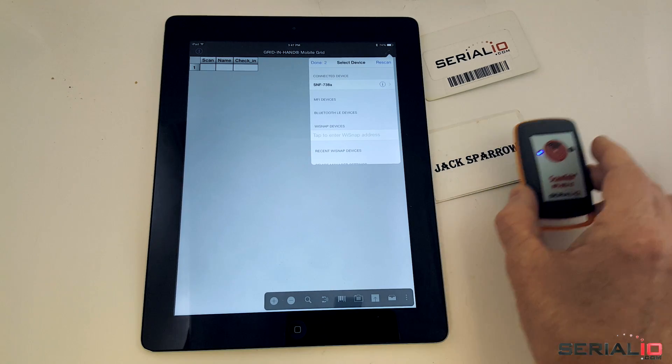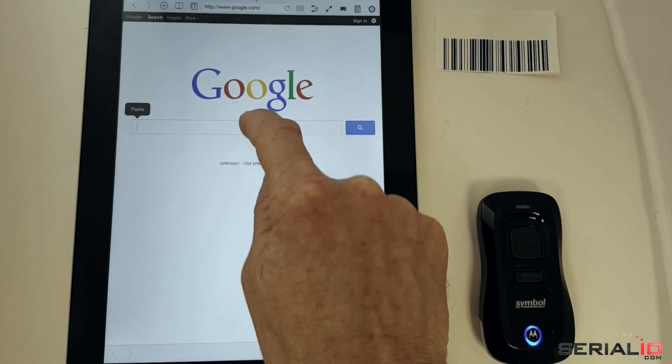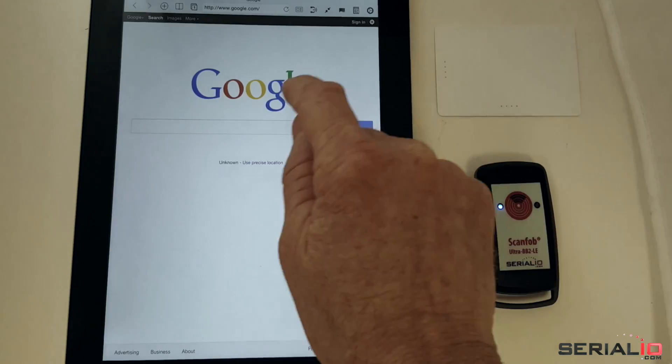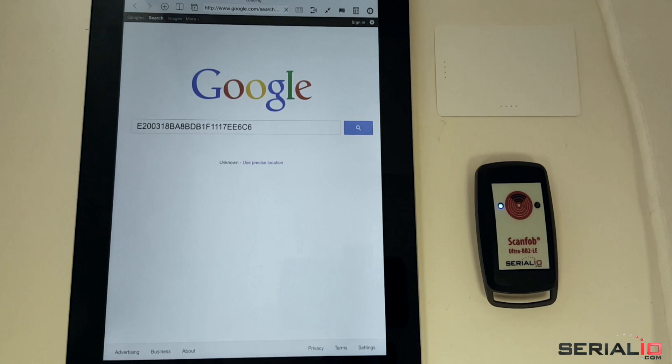As seen here, wireless connection is almost instant, allowing immediate use of the scanner. When a Bluetooth keyboard scanner is connected, you have to deal with the iOS keyboard not showing. With the ScanFob Bluetooth Smart Scanner family, the keyboard works normally.